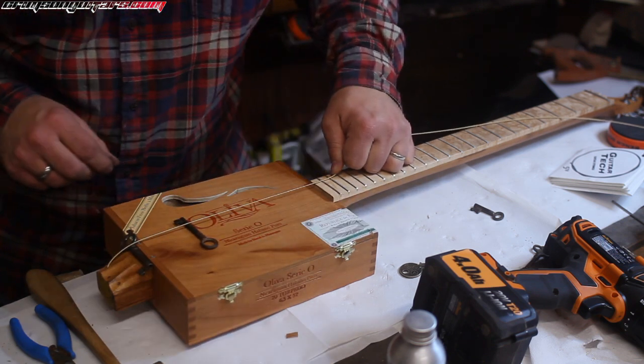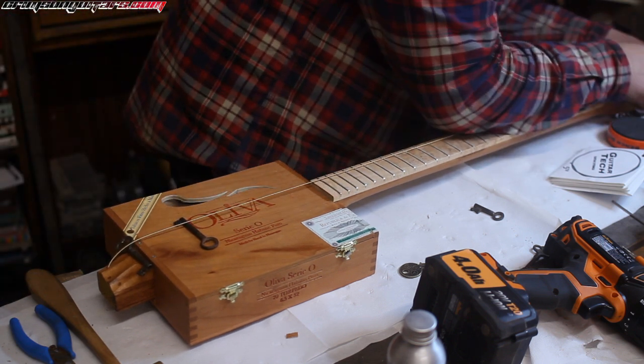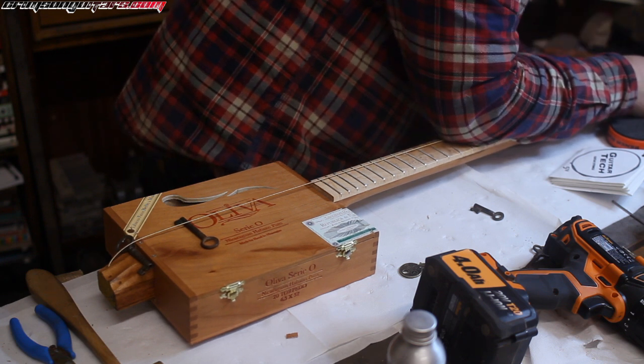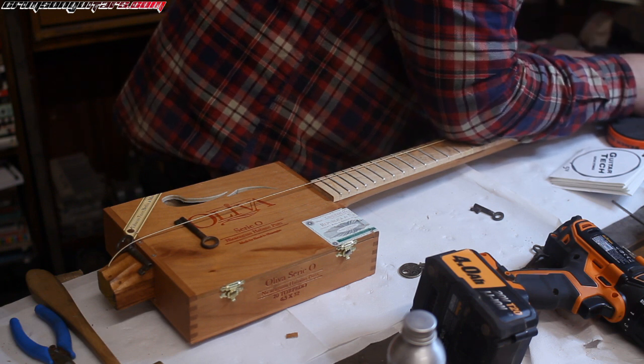It's not big enough. I'm going to string this up a little bit, and then we'll go from there and then figure out what's happening with the bridge. It's going to need a plate or something to make it big enough.